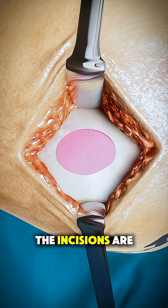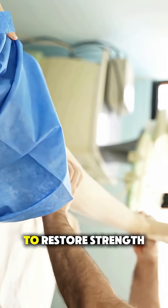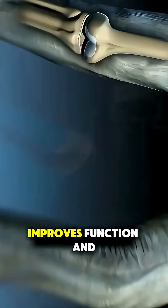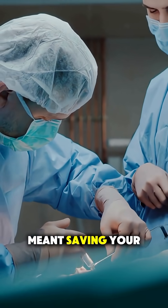Once the repair is done, the incisions are closed and the joint is wrapped. Recovery includes physical therapy to restore strength and mobility. This surgery reduces pain, improves function, and delays arthritis. Would you consider it if it meant saving your joint?